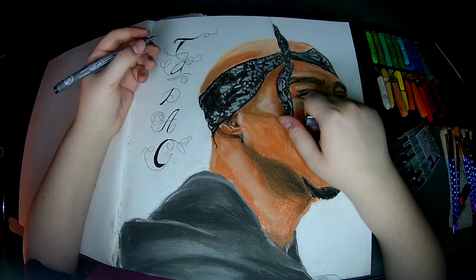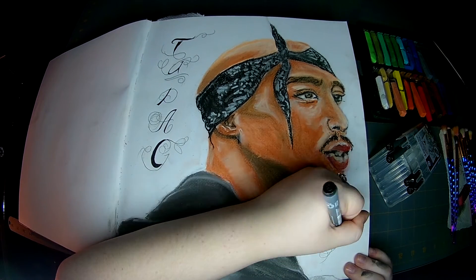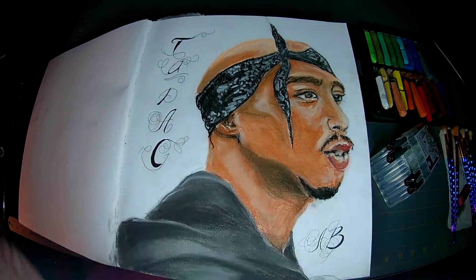Signature time! I made it look a little fancier this time.